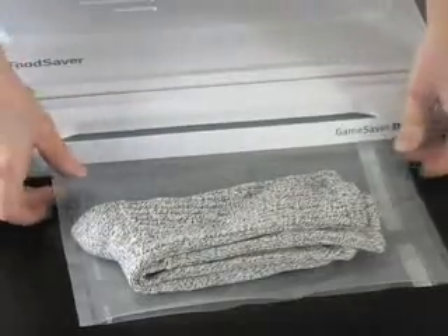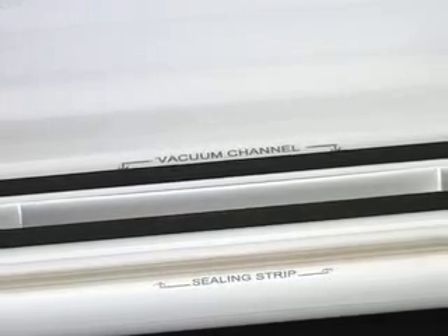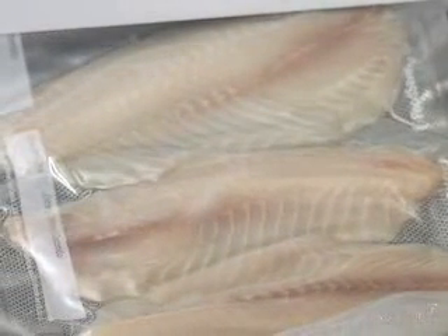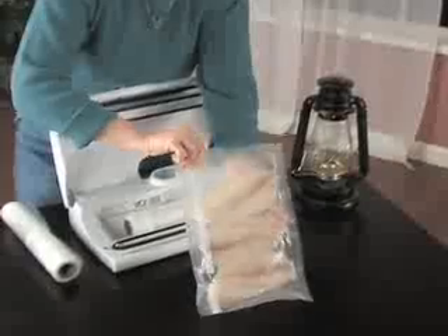Just load an included Food Saver bag roll and create your custom-sized five-ply bag. Fill as desired. Then, with just a single touch, the Game Saver's vacuum power draws out damaging oxygen, leaving your food tightly fresh-sealed in a bag, ready to last and last.